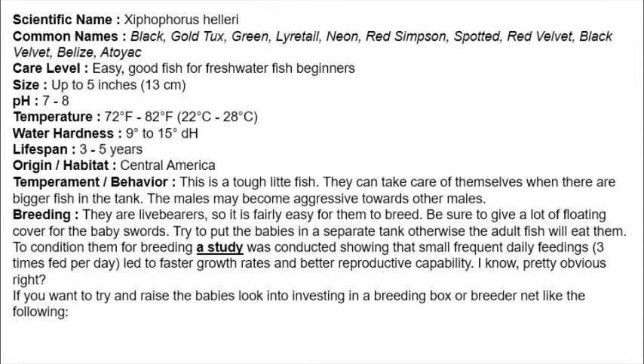Care is very easy. Swordtail is a nice recommended freshwater fish. The size is up to 5 inches. The pH is 7 to 8, so basic water is used. The temperature is 22 to 28 degrees Celsius, and a heater should be added in winter. The lifespan is 3 to 5 years.